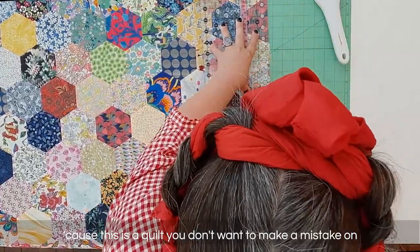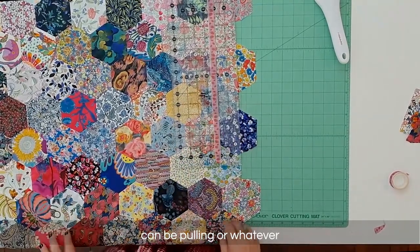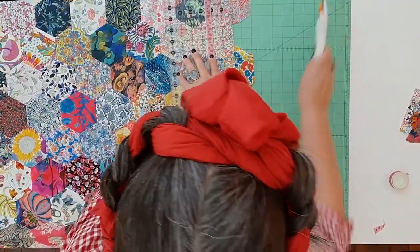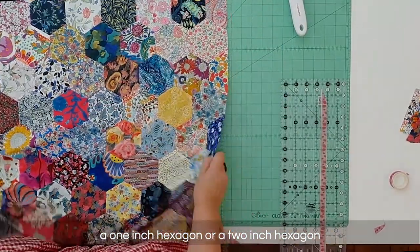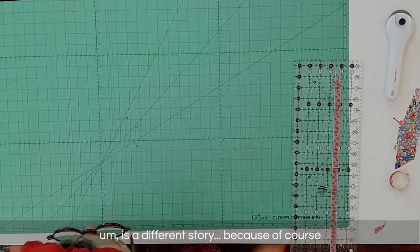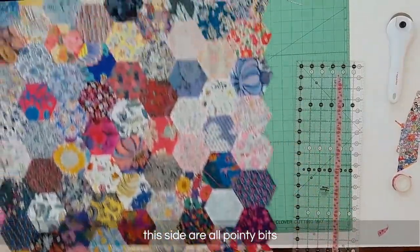This is a quilt you don't want to make a mistake on. Sometimes just because of the way the fabric can be pulling, you need to make sure that your actual hexagons are lining up. I don't mind if you actually pull the fabric underneath to make it bigger. Of course the same would be done for a one-inch hexagon or a two-inch hexagon. The other side down there is a different story, because of course that side has all the pointy bits.